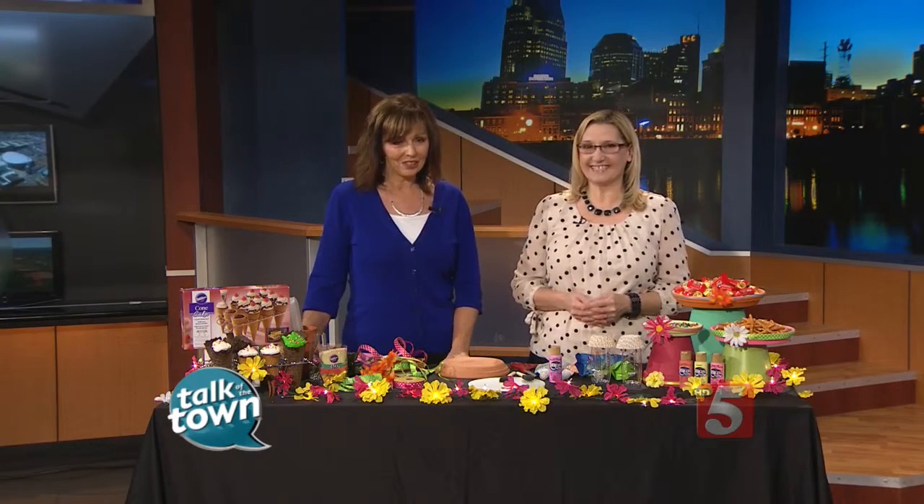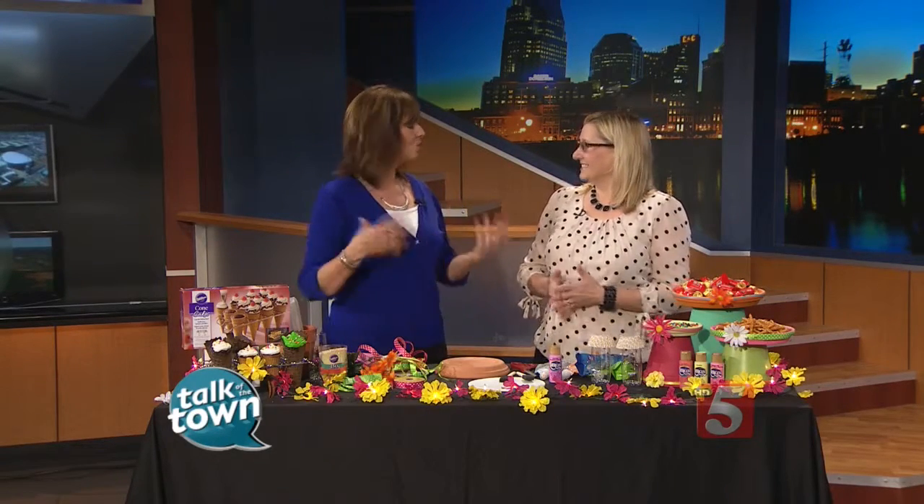Fall will be here before we know it, so before the nights get cooler and the leaves start falling, why not throw a fabulous end of summer party? Adina Anderson is back with us right now, and you've got some great craft ideas to get us all ready for this great party.